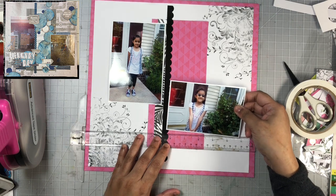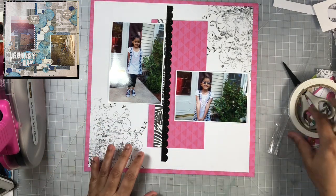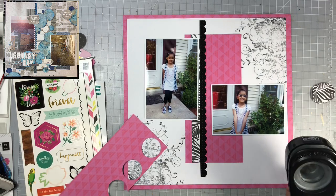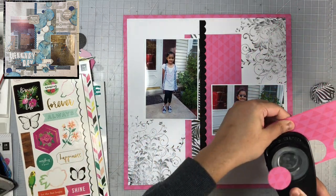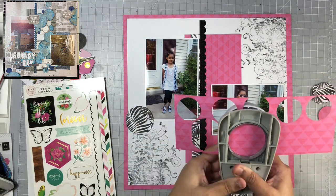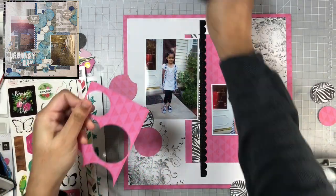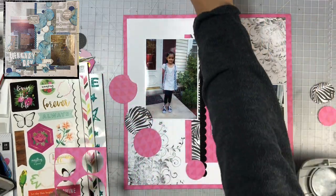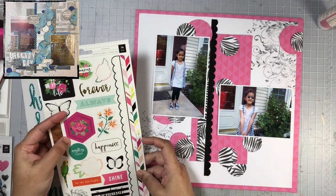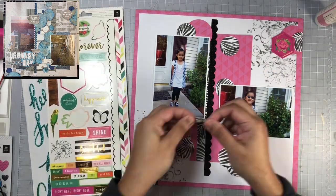I'm going to add the photos to my background using some foam adhesive so they are lifted off the page. When I add my embellishments I also add some foam adhesive behind some of them, that way I'm getting some dimension and everything is not just flat on my page. Here I'm going to use what's left of that pattern paper — nothing is going to waste — and punch out two different sizes of circles to use on this background. On Emke's design she has quite a bit of circle elements on her layout. I don't have as many as she did, but I really wanted to keep that element on my layout like she has on hers.